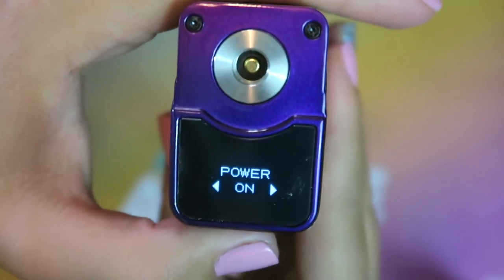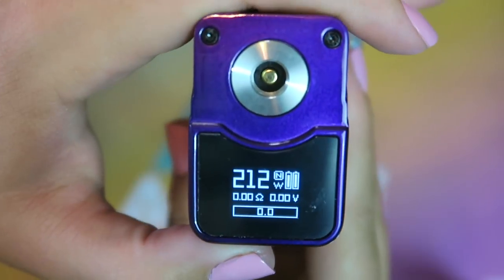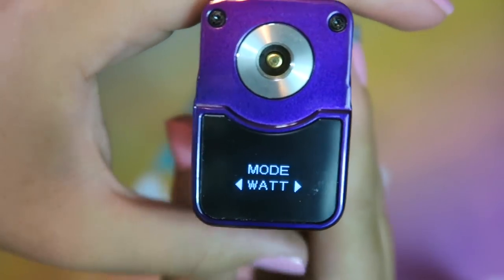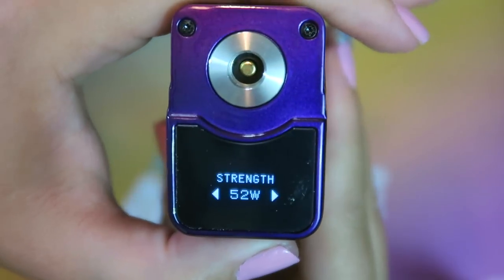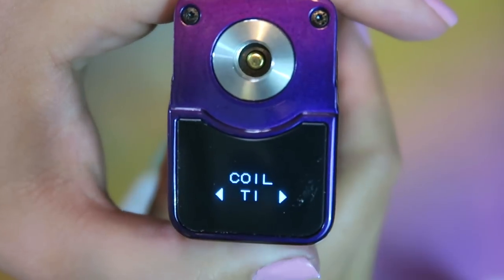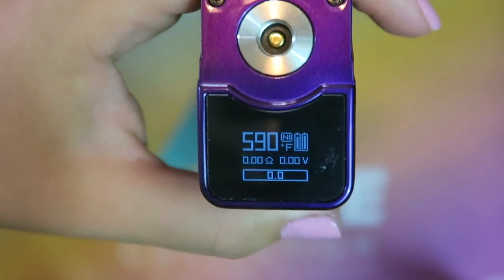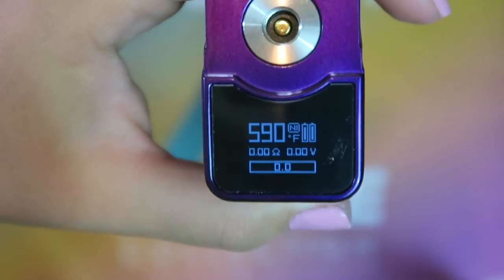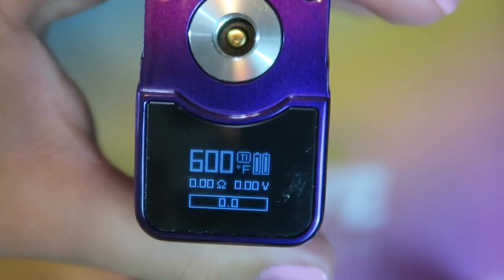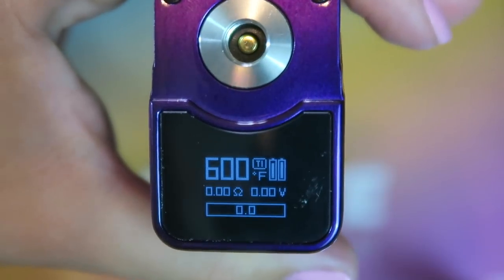To power it off, just press the fire button and you can select between off and on — press and hold the power button to select. If you select mode, you can change from watts to temp. In temperature mode you can change your wattage strength, and change between NI, TI, and stainless steel. So let's say we want TI — you can see it says TI up there. It goes from 200 to 600 degrees Fahrenheit, or 100 to 315 degrees Celsius. The minimum resistance in temperature mode should be no lower than 0.06 ohm to 3 ohms, and in wattage mode no lower than 0.1 ohm to 3 ohms.